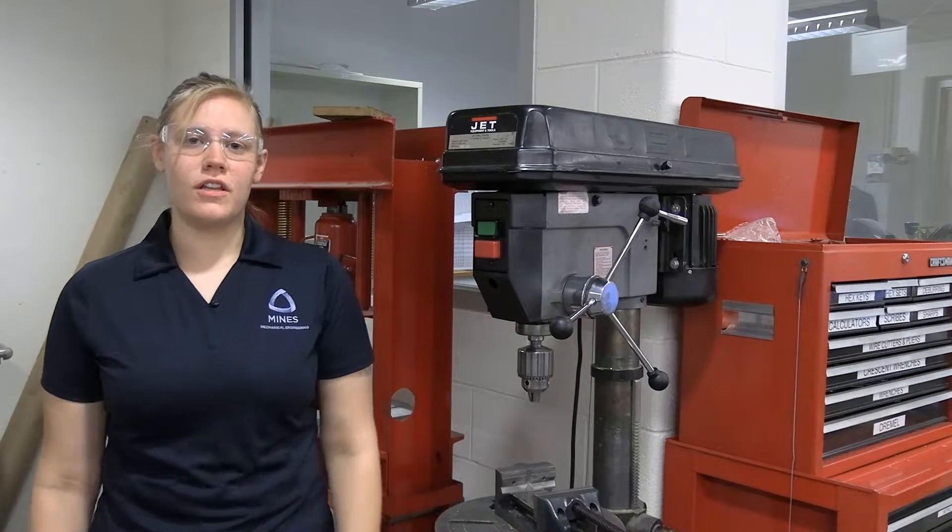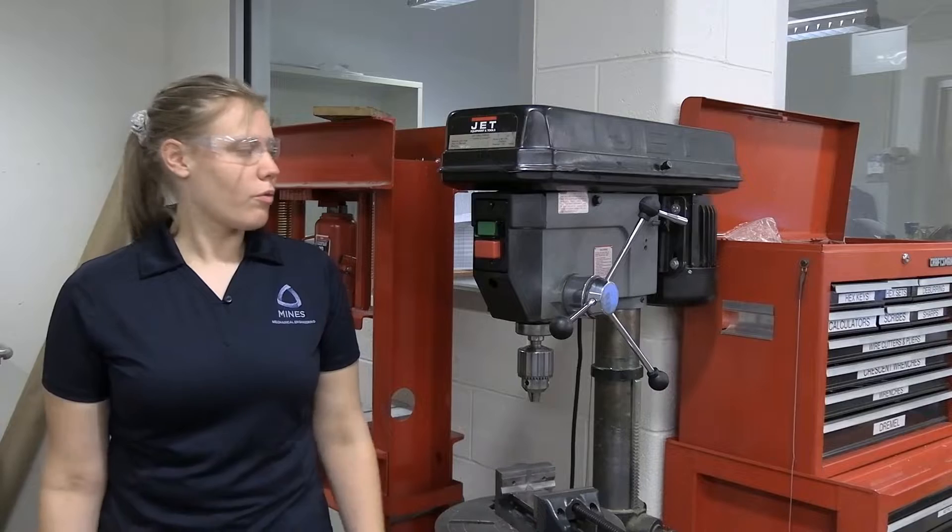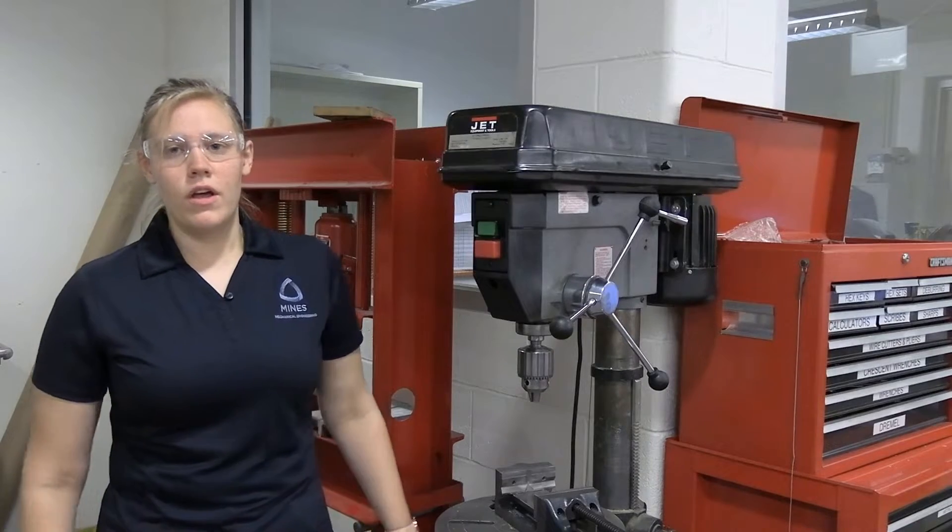Hello, welcome to the machine shop. My name is Keeley. Today we are going to be going over drill press 101 and just talking about these lovely machines.